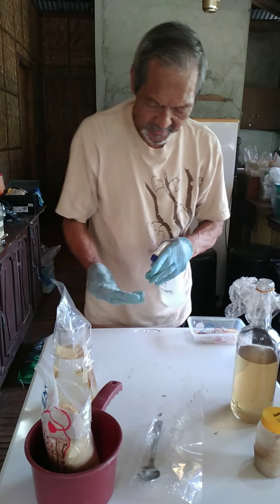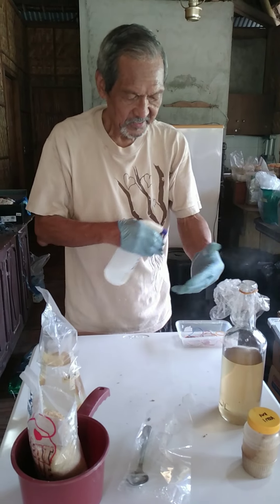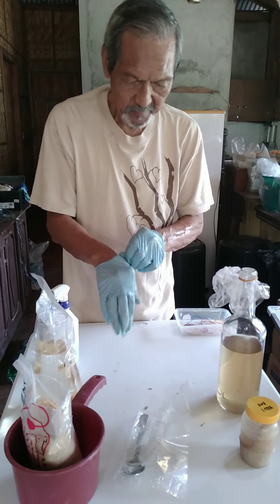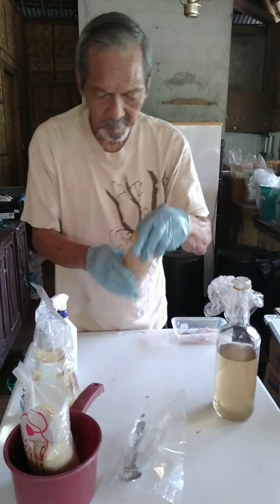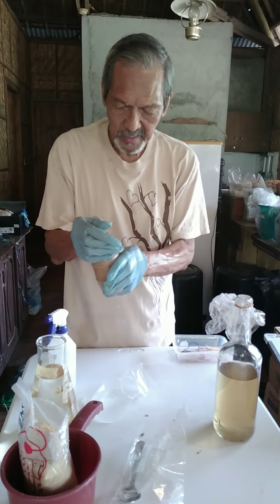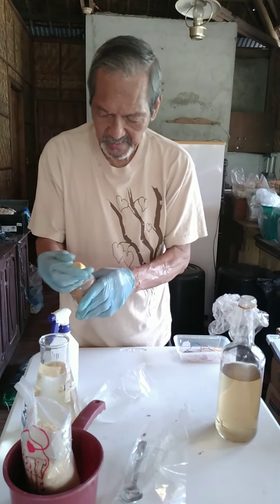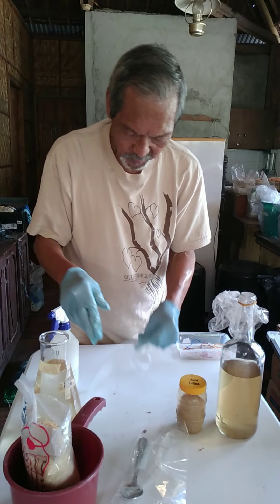After you have done that, make sure that your hands are clean — use 70% alcohol. Let's assume it's already after six hours. Remove the cover, then add a little bit of the liquid from the starter culture — one teaspoon or less is good enough — then put the cover back.